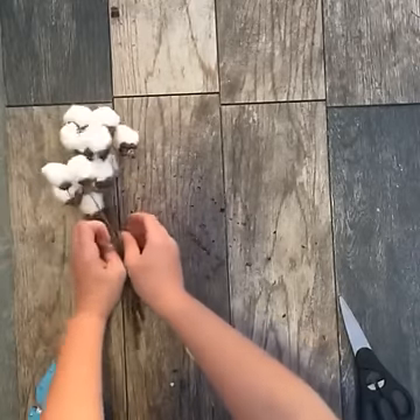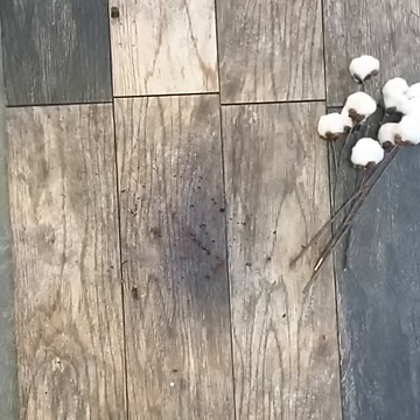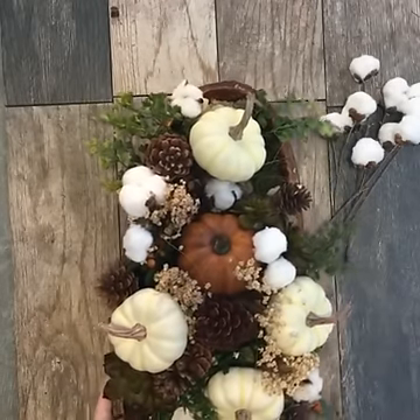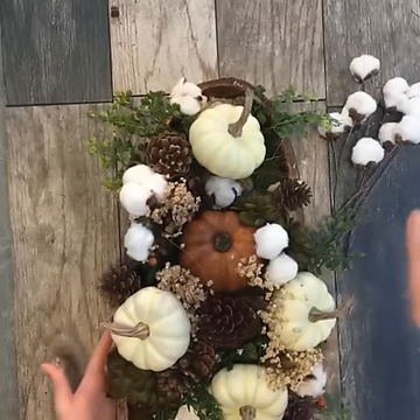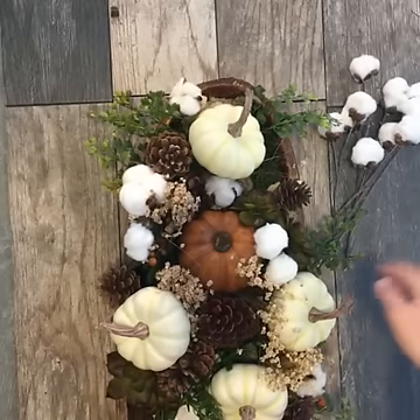Here are some stems that I've made today. Here's a fall centerpiece that I put together yesterday — I made everything in the centerpiece from faux or dried materials that I found at the craft store or that I already had at home. I'm going to show you how I made this.